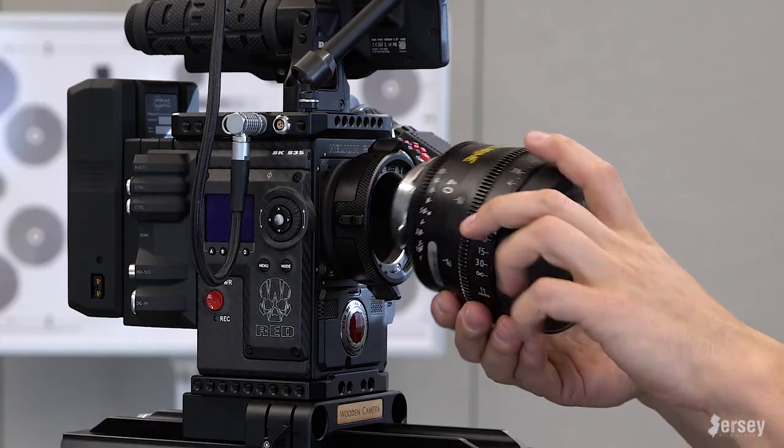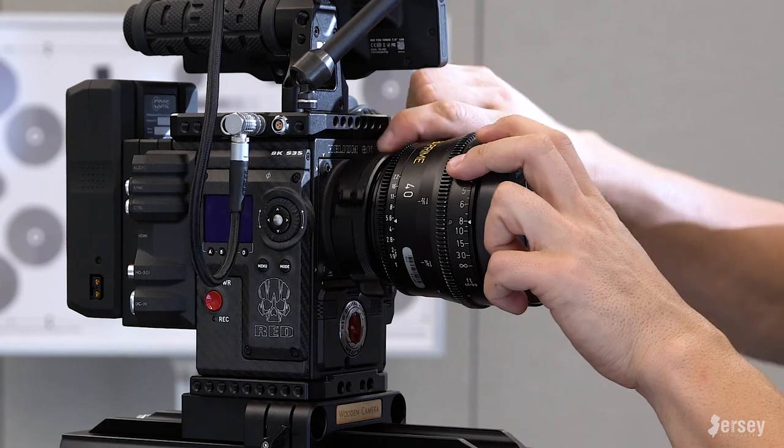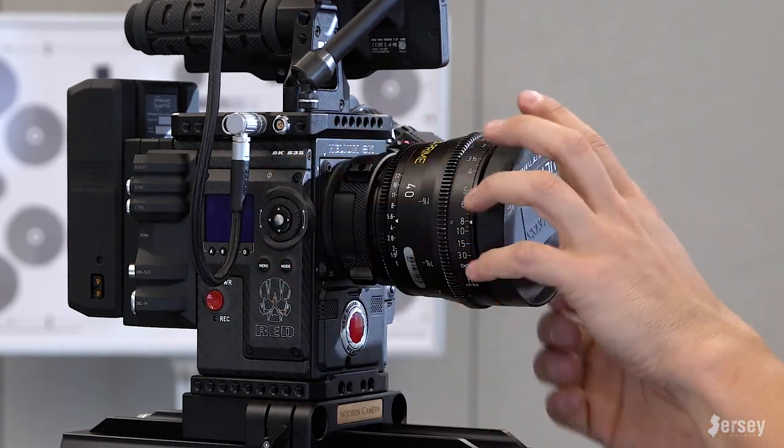On the front right now I have a PL mount, so we'll attach this ARRI Ultra Prime courtesy of AbelCine, which is making this look really really fancy.